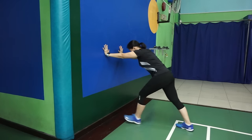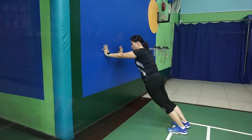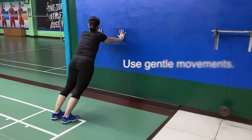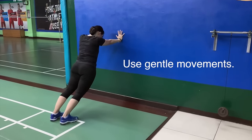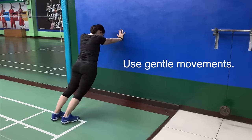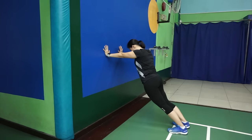After 10 counts, both legs at the back. Push your hip forward. Be very careful — make sure your hands are flat onto the wall. Push, breathe, inhale, exhale, and slowly count 1 to 10.